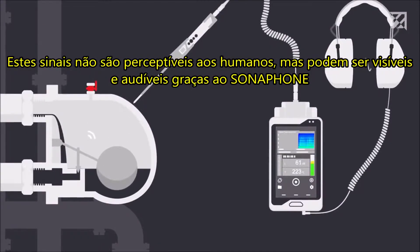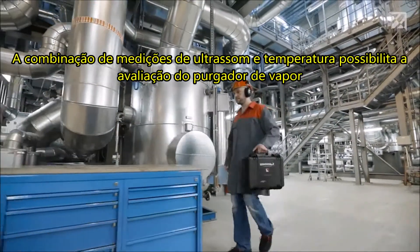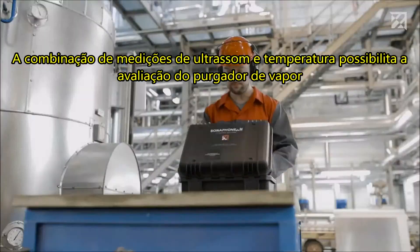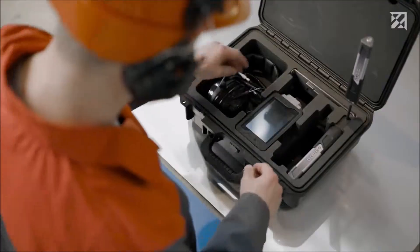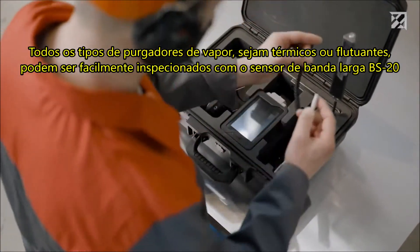These signals are not perceptible to humans, but can be made visible and audible thanks to the Sonophone. The combination of ultrasound and temperature measurements makes it possible to carry out an evaluation of the steam trap. All types of steam traps, whether thermal or floating, can be easily inspected.